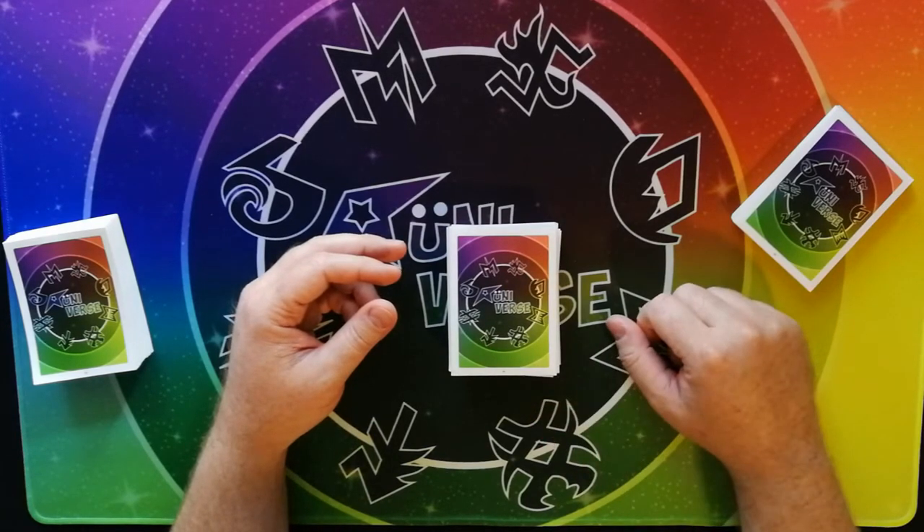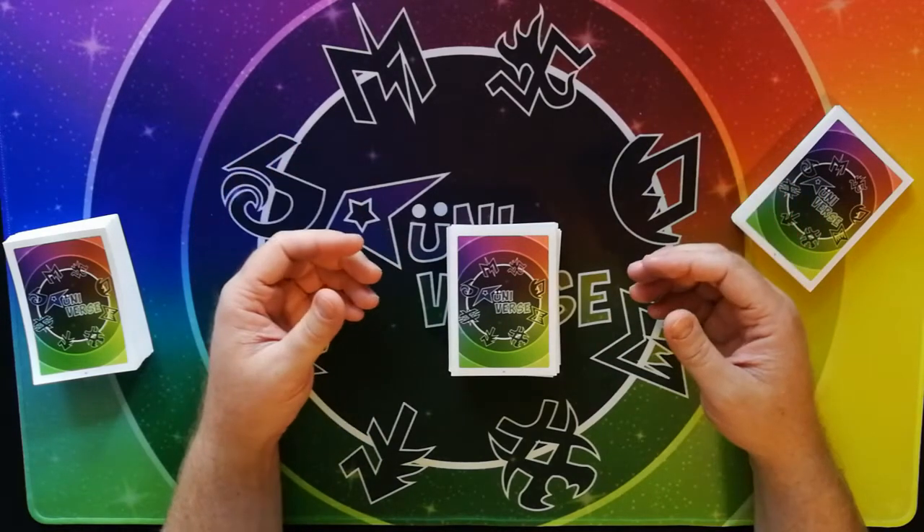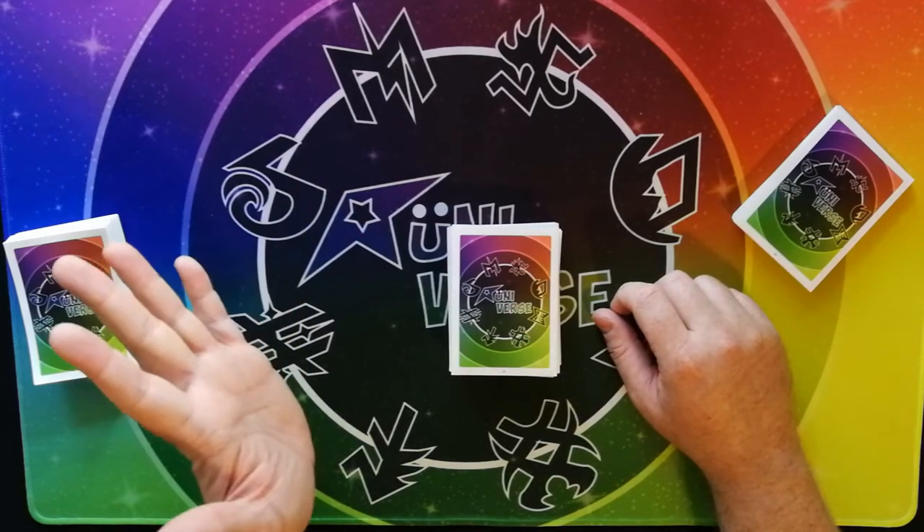So make of that icon what you will, but otherwise I would say this is a very nice quality product that looks like what I wanted. Thanks for watching and bye.